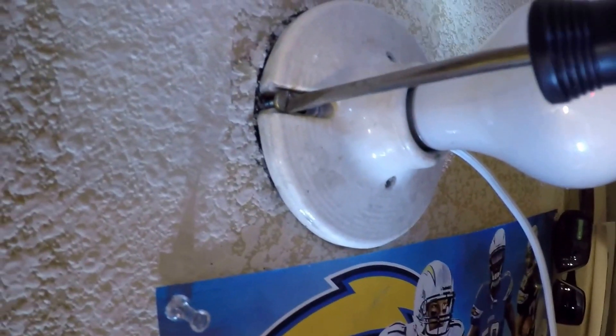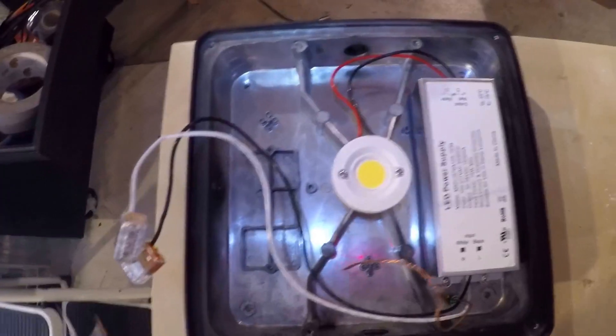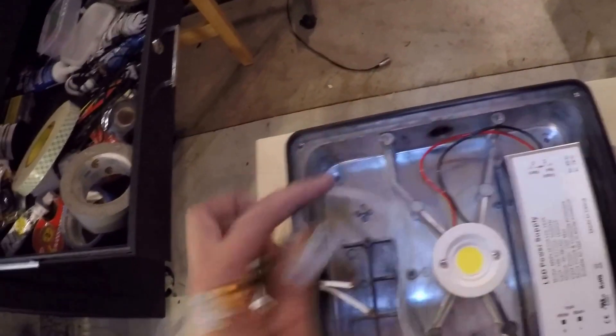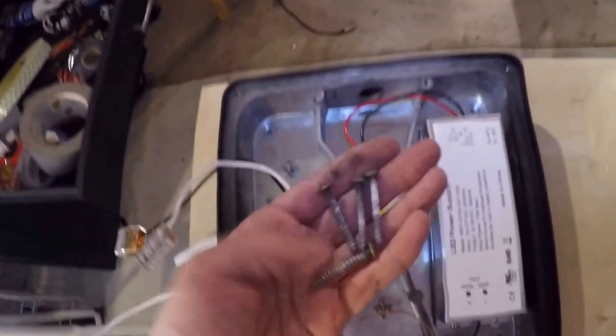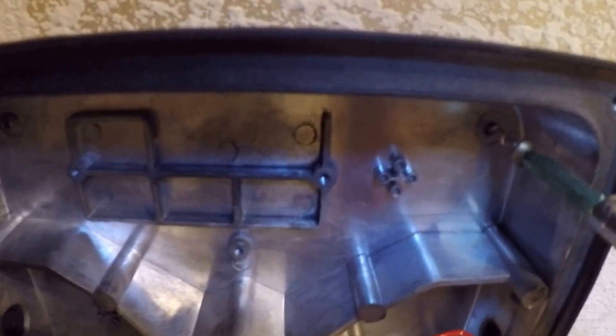Now simply screw back the light fixture in the original location, and we can see we have a new power line. The power comes in through this hole and plugs into these two connectors — one white connector and one black connector. I'm going to use four screws, one on each corner, and mount the frame to the ceiling. I choose not to use wall anchors because there are studs running through this side — these two screws will be attached to the stud.